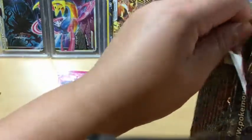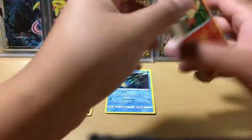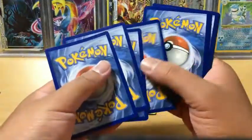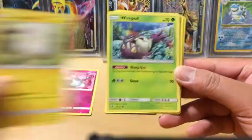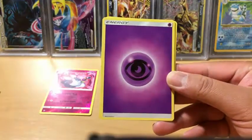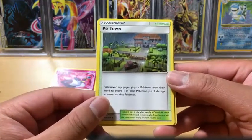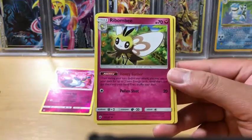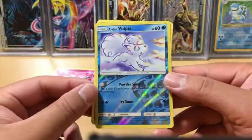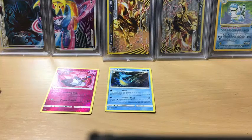Next up, the Tapu Fini pack. I'm going to lay aside any ultra rares if they're in good condition - I'll definitely be sending them to PSA. We got a Simipour, Krokorok, Togedemaru, Wimpod, Alolan Vulpix, Psychic Energy, Weakness Policy, Poliwrath - whenever any player plays a Pokemon to evolve one of their Pokemon, put three damage counters on that Pokemon. And Mudsdale, non-holo rare. Centering not that great, so it goes to the bulk pile.